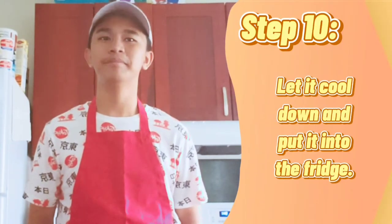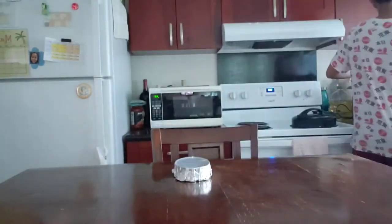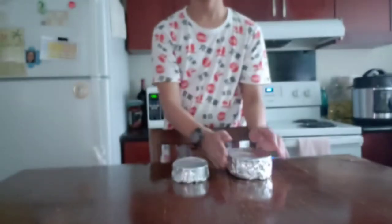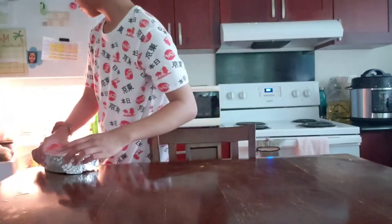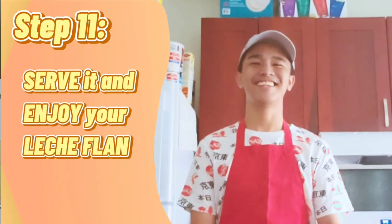After steaming and it is already steamed well, let it cool down and put it into the fridge. Once the Leche Flan is already cooled enough, serve it and enjoy your Leche Flan.